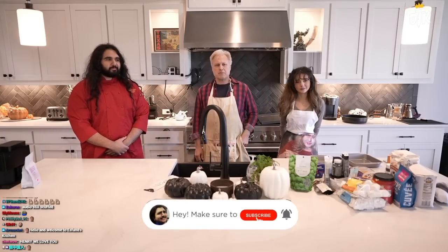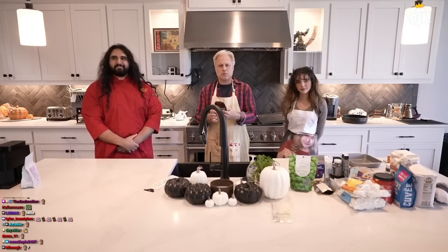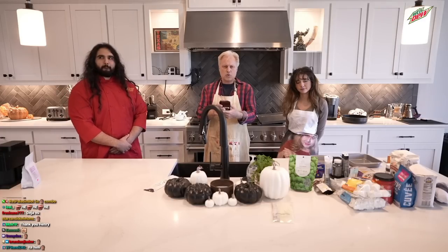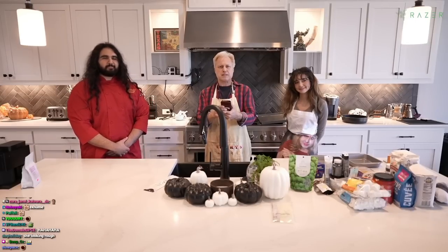Thanks so much for having me. We're going to be making a very special dish today. It's Halloween season, as everybody knows. Join us, won't you, as we unearth the evil tomb of Halloween and exhume its sinister covenant with death straight from the bowels of hell with our Frankenstein cupcakes.